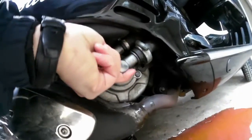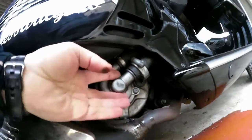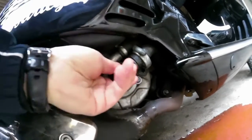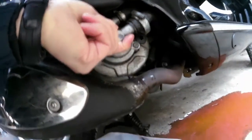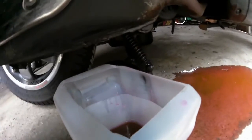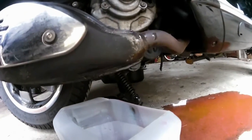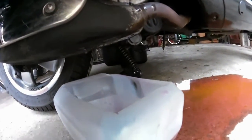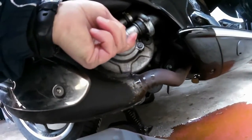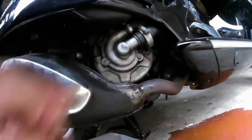Changing the coolant. Slightly undid these three bolts here, pulled this out, and it's gone everywhere. I've no idea how good the coolant was that was in there, but that's fine — that's pretty much got most of it out.